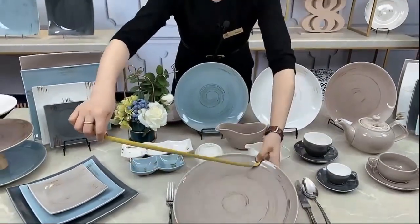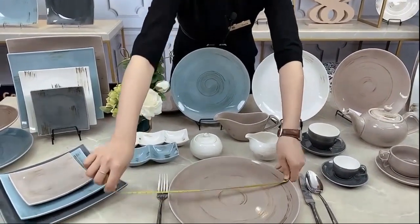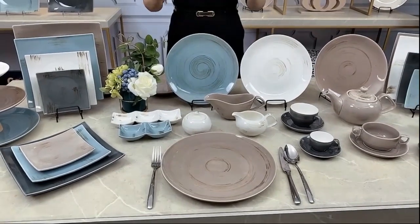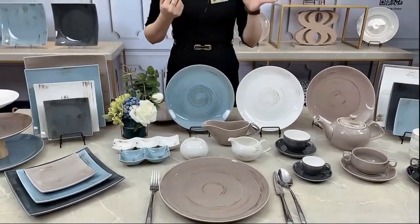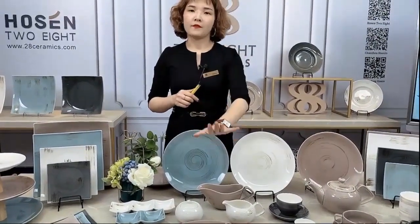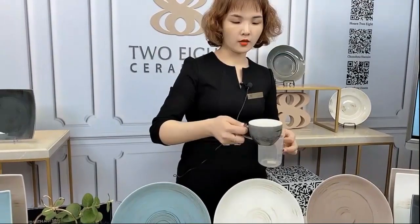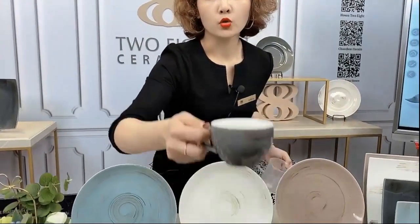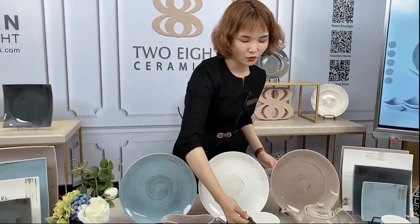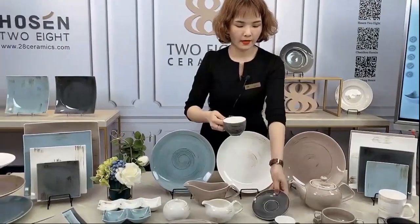The big plate is around 30 centimeters, which is very big. If you have a big event or lots of guests and you want to use it as the charger plate or the serving plate, this will be a very good choice. We will also match it with the saucer together to make it complete.